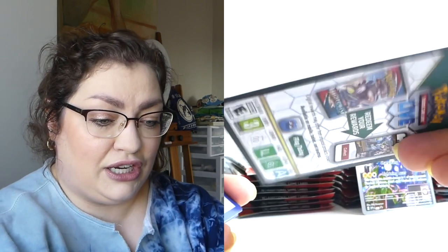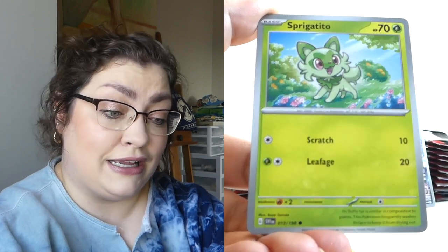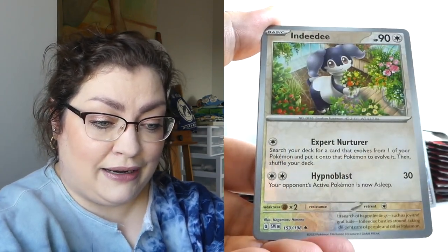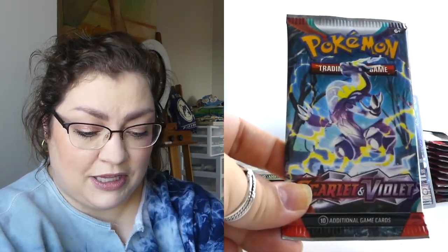This is the one that had the extra pack, so let's see if it ends up being extra good. Curious that they still have battle styles on the code cards. How are you guys liking Scarlet and Violet so far? I'm enjoying it — enjoying seeing these new artworks, enjoying trying to pull good things. There's a reverse rare, there's a Drifloon, and there's a holo. I mean, it's something. We all got to start somewhere, so I guess we'll start with a reverse rare and hopefully work our way up.